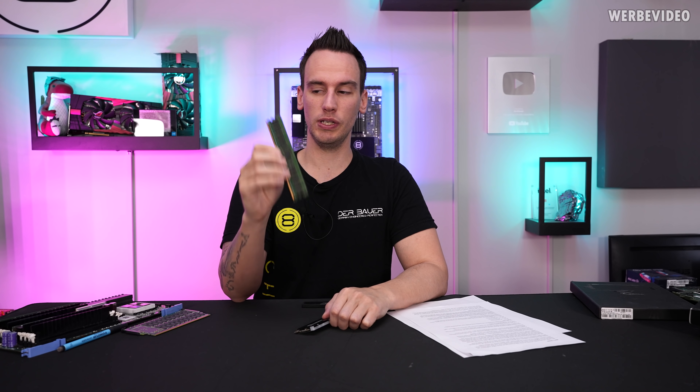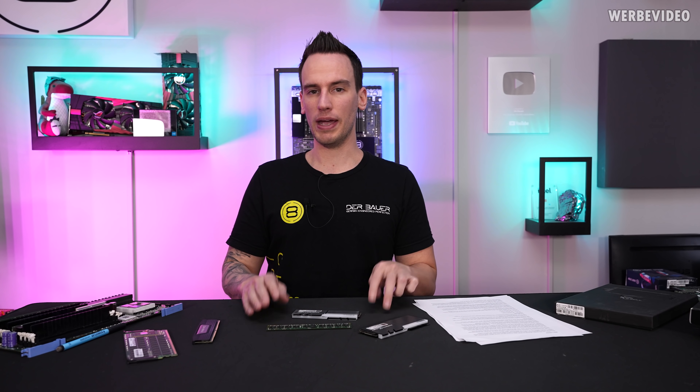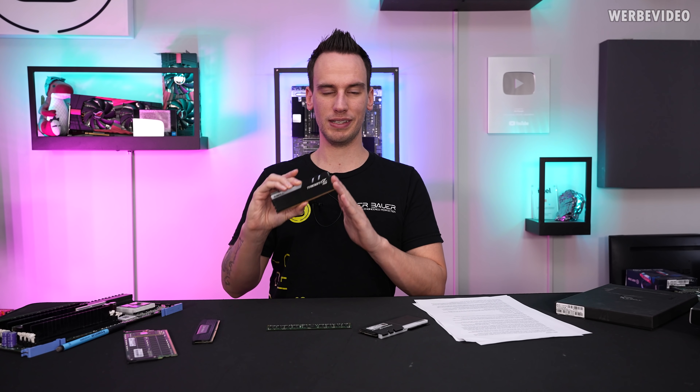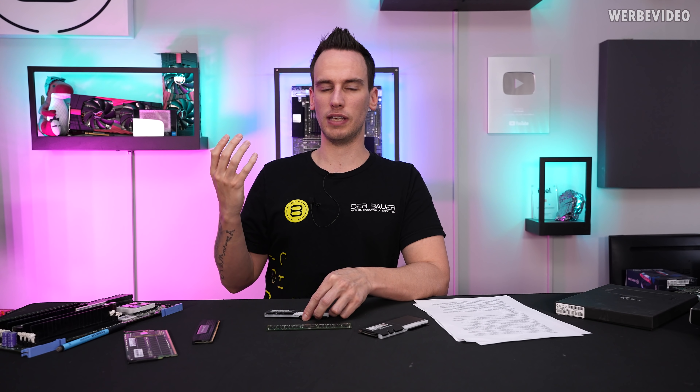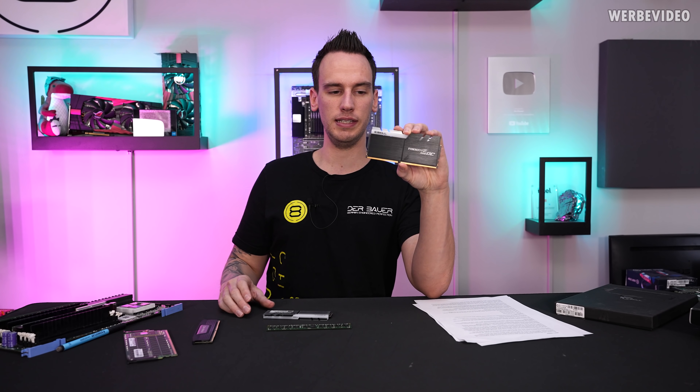That's what we will check out in today's video and two more DIMMs which are not related to IBM, but also technically very interesting. When Z390 came to the market, ASUS was putting a hard focus on the Apex board and also other boards like the Gene or ITX boards, which were only featuring two memory slots. Back then with DDR4, you could only get a capacity of maximum 16GB per stick, which means a dual channel kit will feature a maximum of 32GB.